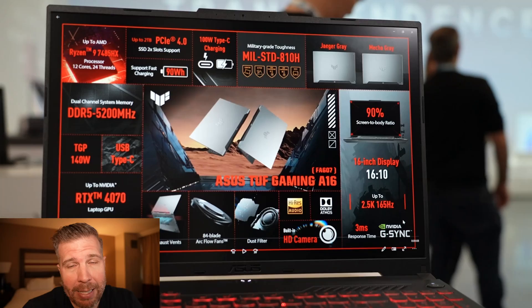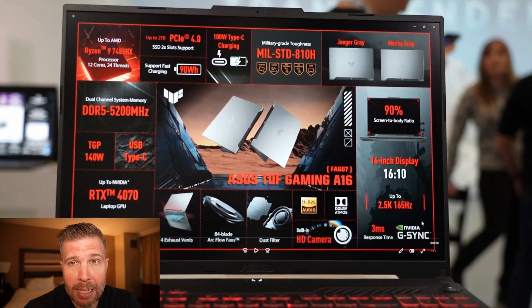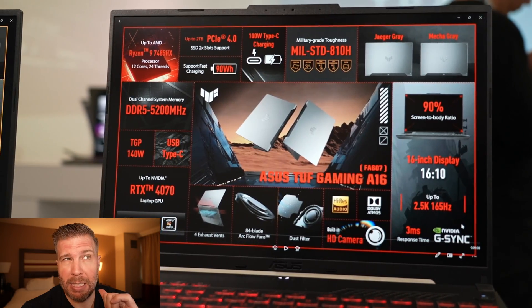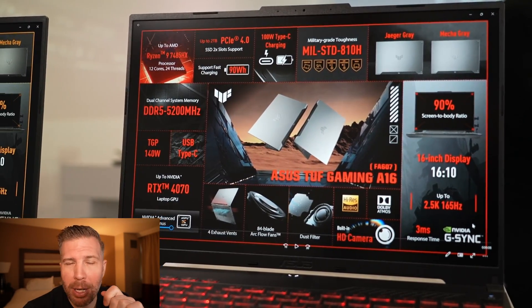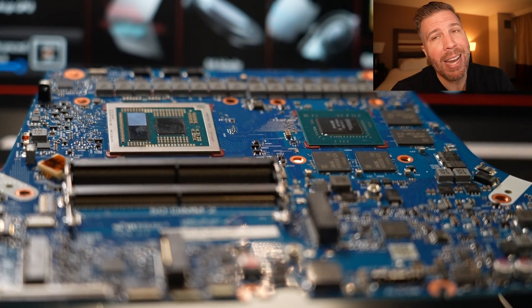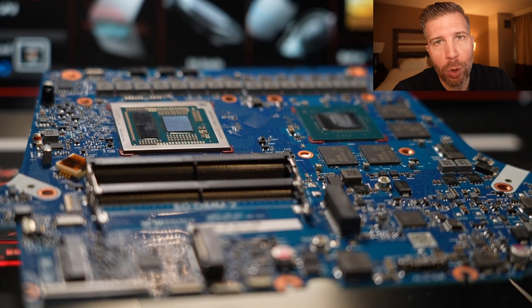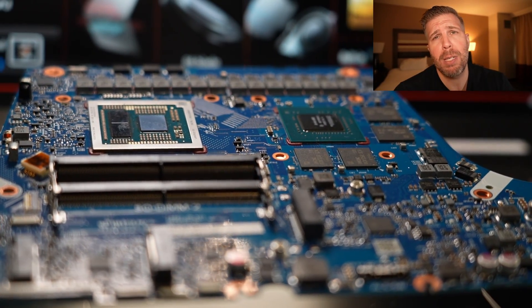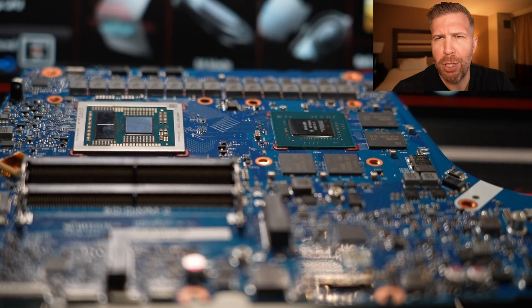The Asus TUF lineup usually falls within the more budget to mid-range pricing depending on the specs. This laptop, the A16, does have some pretty high-end specs, especially for the potential budget combination we're talking about here. The most special feature about the new Asus TUF A16 is going to be the Ryzen 9 7485HX, which is a 12-core 24-thread CPU — a bonkers, super powerful CPU for a more budget mid-range laptop.